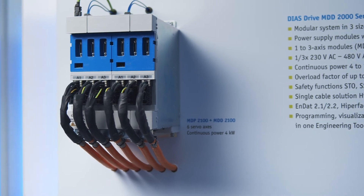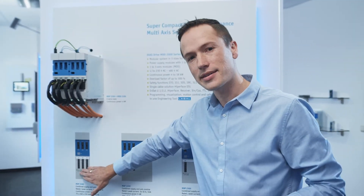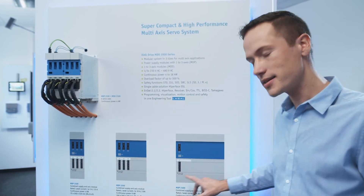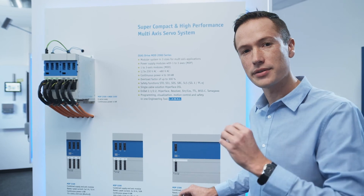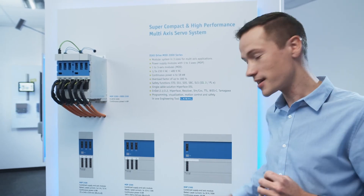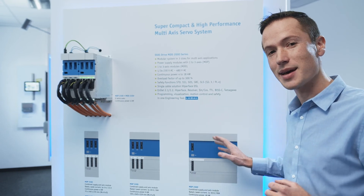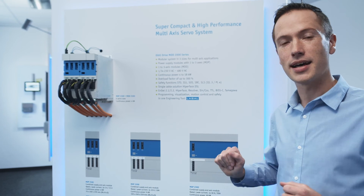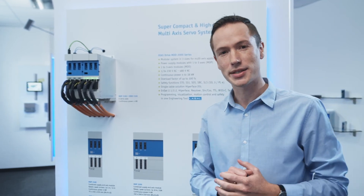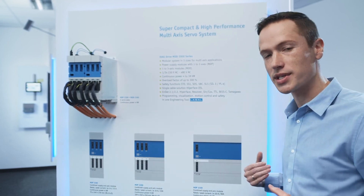For the first release we will be offering the drives in the following configuration: three axes in size one, three axes in size two, and a single axis in size three. That means at an overload rating of 300%, size three delivers 30 amps continuous and up to 90 amps peak current, which is a lot of power. Later on, the series will be expanded to include one, two, and three axes in all sizes.